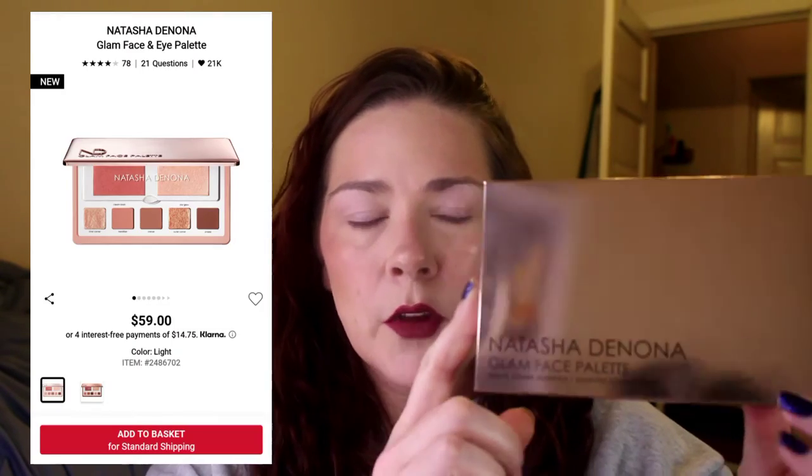The lip might not go with the eyes because I was messing around with a lip liner, so don't mind the lips. Don't mind the eyebrows because I didn't do them either. But we're going to do a holiday look today and I'm going to be using Natasha Denona's new Glam Face Palette. I have it in light.